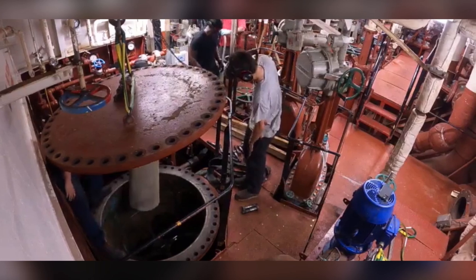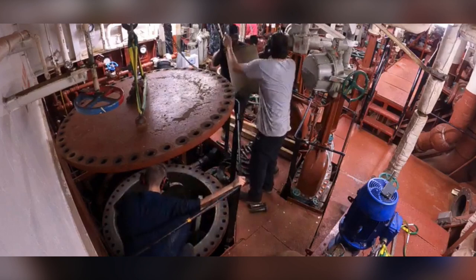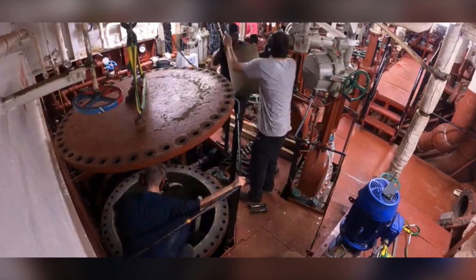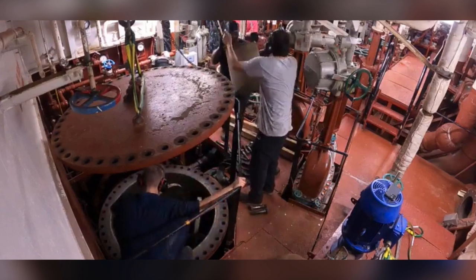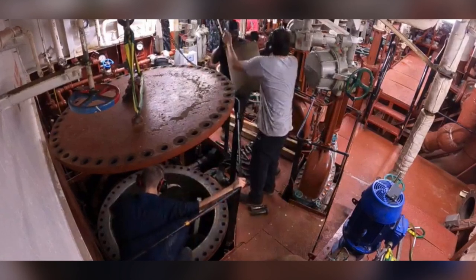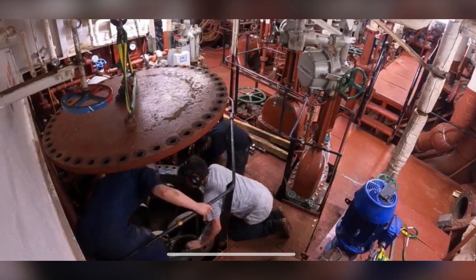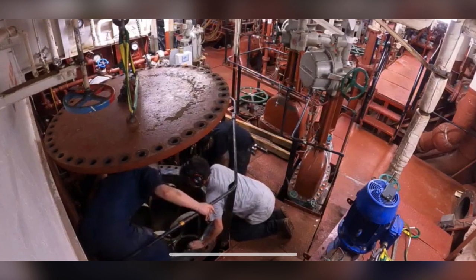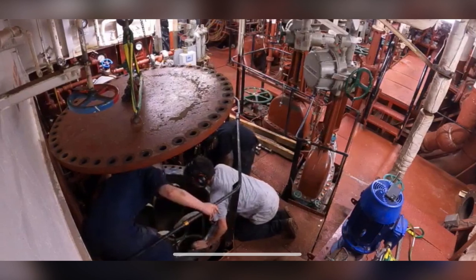Here he is moving down into the sea chest to get ready to replace it, and here I am being passed another one in order to be installed. Here you can see as we prepared to reapply the gasket that we had removed earlier along with the sea chest cover when it was hoisted up.